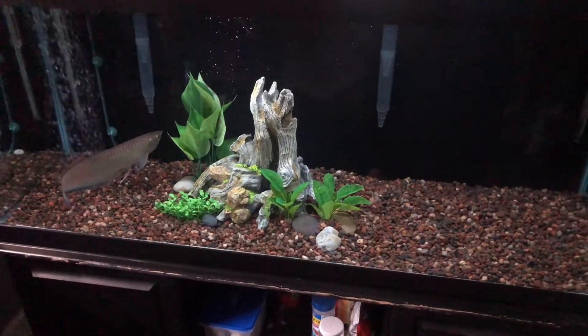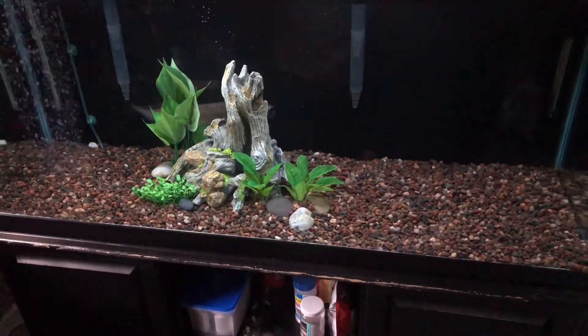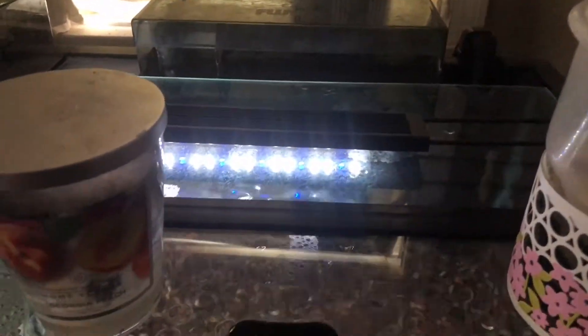The food's been prepped and ready to go. This guy is a pretty good eater. The way I like to feed him is I go in through my HOB filter through that little crevice — so here we go.